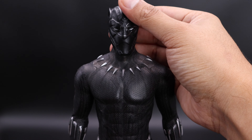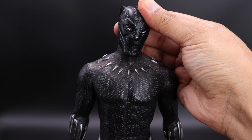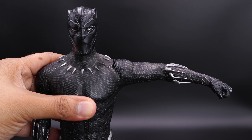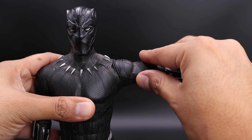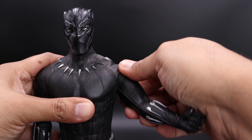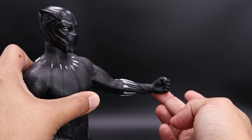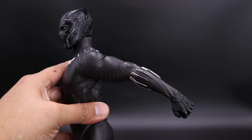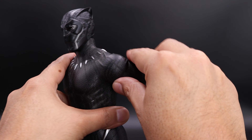Now let's do some articulation. You can move the head up this much, down this much, and to the sides this much. For the arm you can lift it about this much — just be careful with the suit, you don't want to leave it in those poses all the time. There's a swivel on the bicep; you can move the arm forward about this much and back about this much, maybe more if you push it.